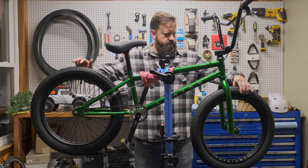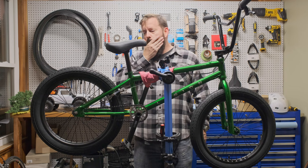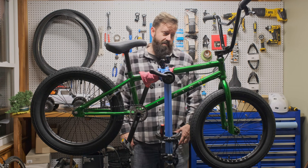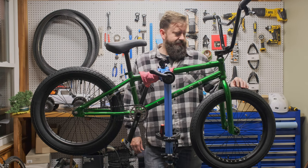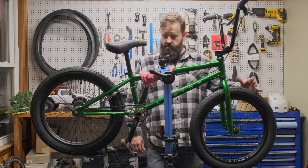The tires are pretty huge for a BMX bike — they're 2.4s, which is new to me. Since the 90s when I was selling them, in the early 90s, I think they were 1.9s or 1.75 — under 2 inches, I'm pretty sure. But these are beefy.